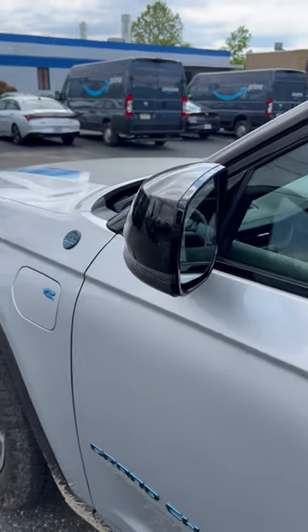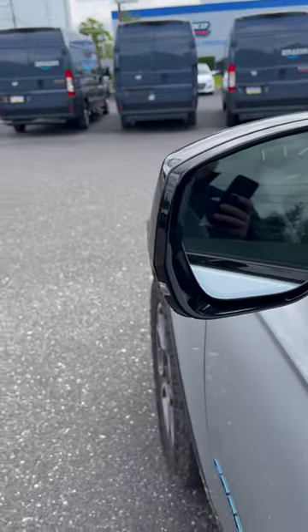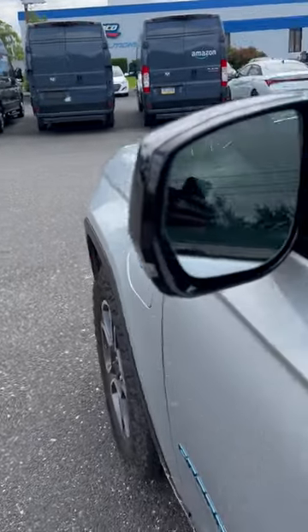I've had this driver's side window mirror replaced. The motor would go out and up and down but not back in — it could go out but not in.